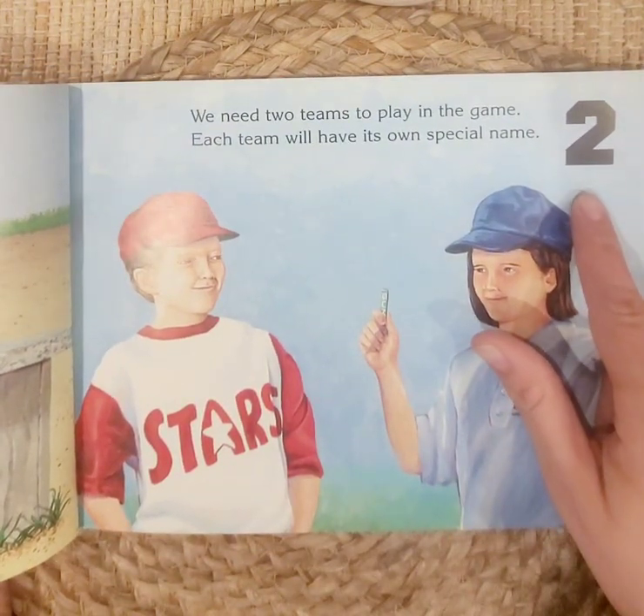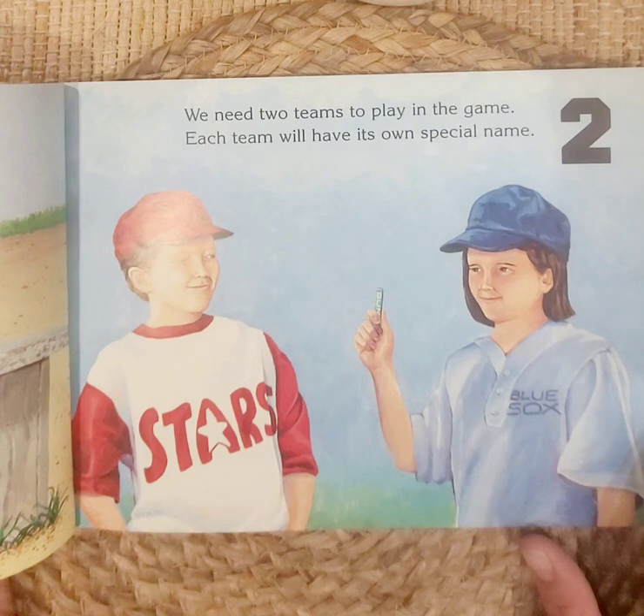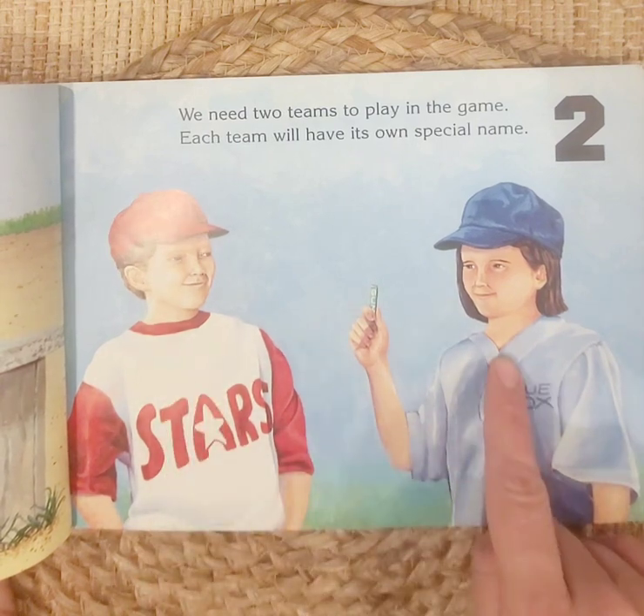Two. We need two teams to play in the game. Each team will have its own special name. This is the Blue Sox and this is the Stars. So they have two teams: one, two.